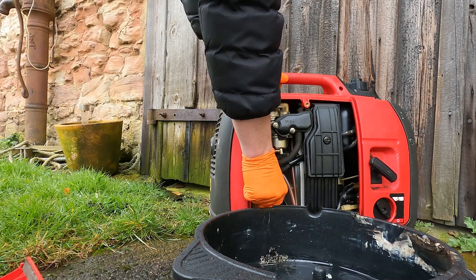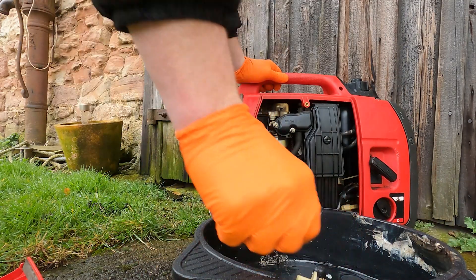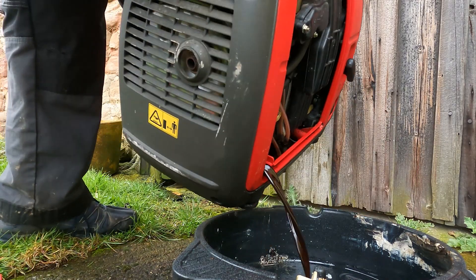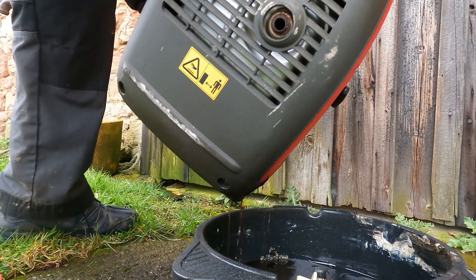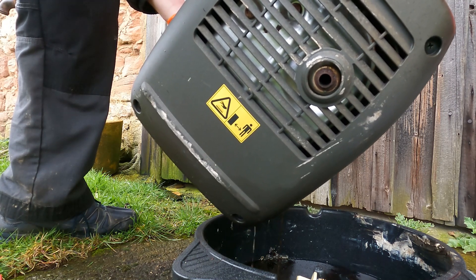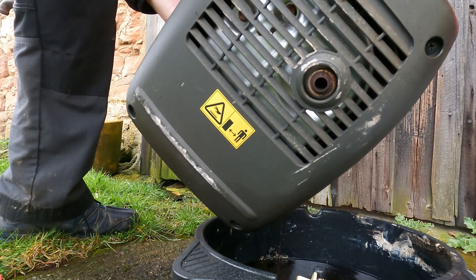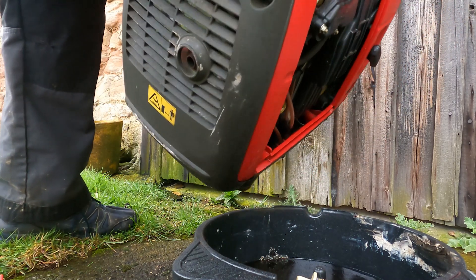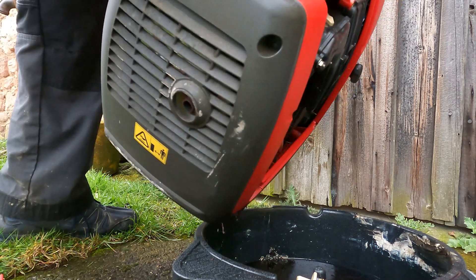So let's drain the oil out. Remove the dipstick, which is also the drain plug. Set that to one side. Now carefully pick the engine up and tip the oil out. There's not particularly that much of it — 0.4 litres. On these engines they do have a low oil cutout, so if the oil drops below a certain predetermined amount, the engine will not start. There is also a low oil indicator light that illuminates. Since we warmed the engine up, the oil is so thin now it pours just like water.